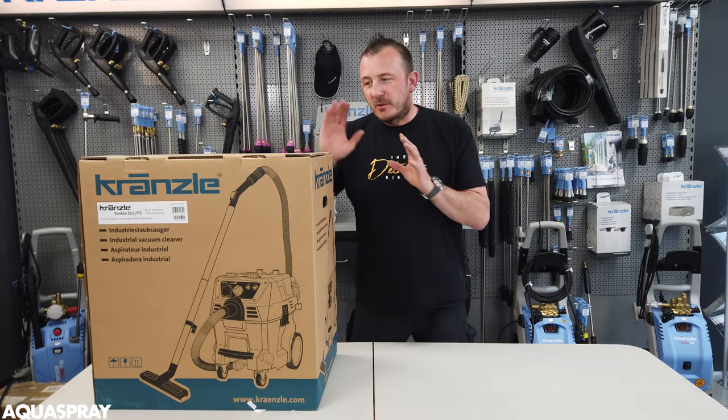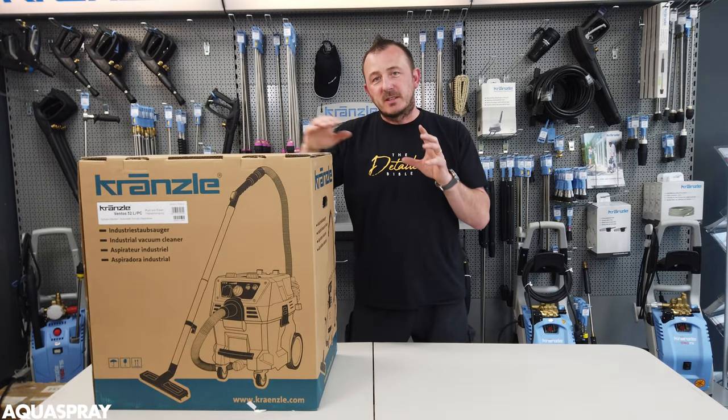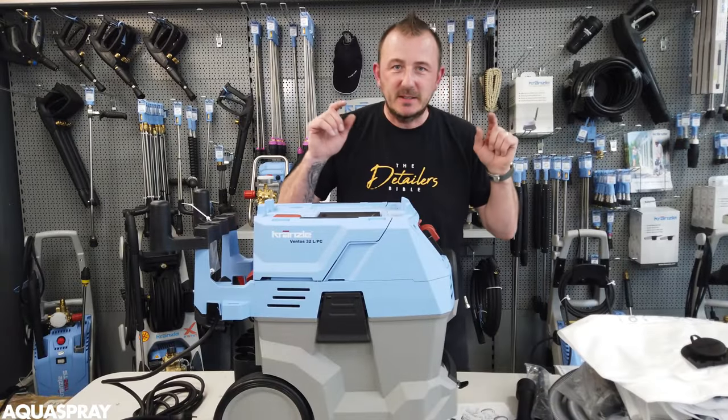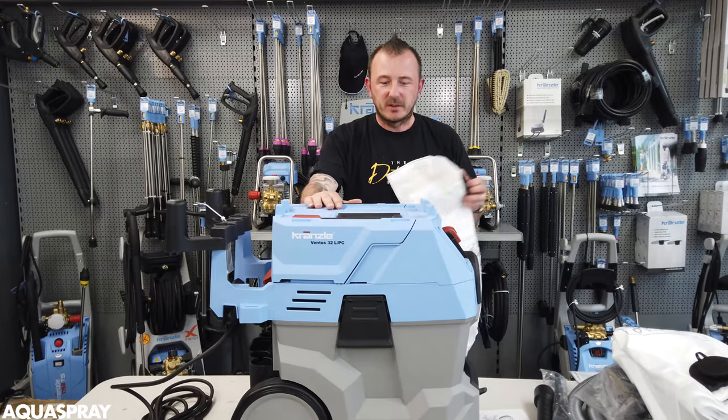Hi, it's Malcolm from AcroSpray. You've seen me unbox this in the previous video. So this is a short video series of things to note about this vac. This is how you change the vac bag on the Ventos 32.